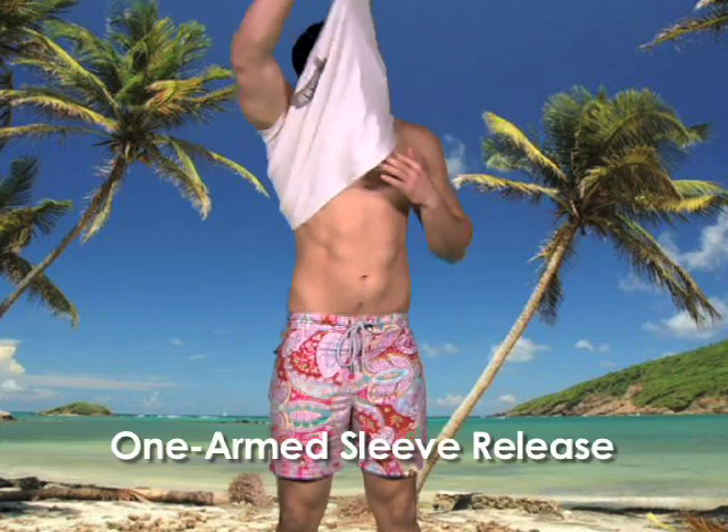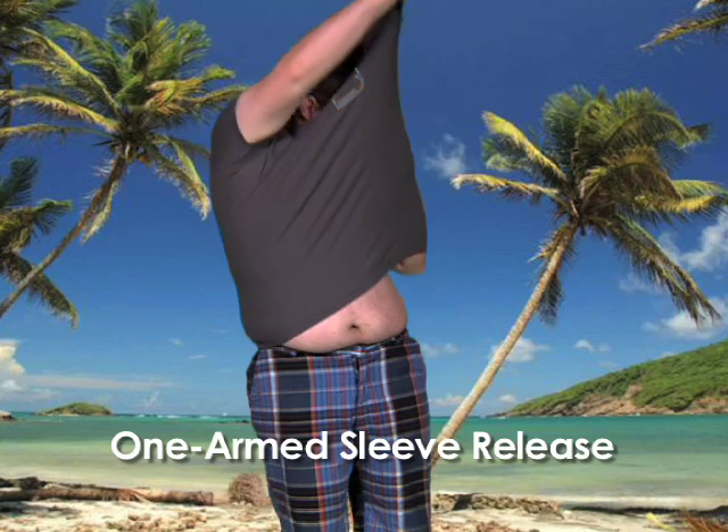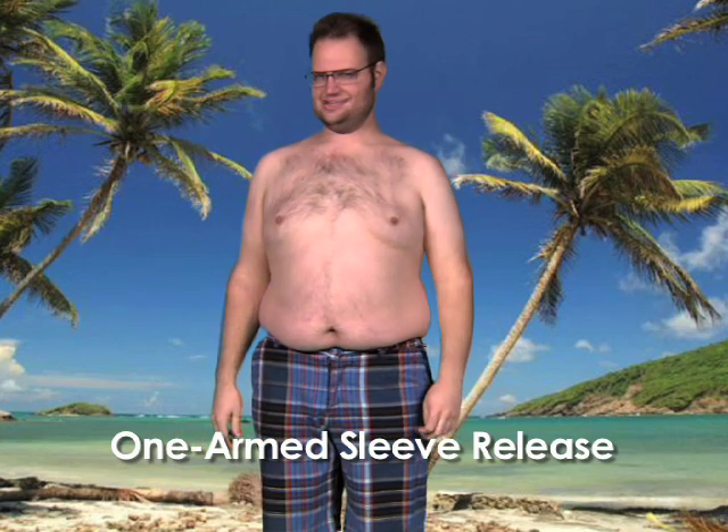The second technique: the one-armed sleeve release. That looks pretty tough. But he made it look pretty easy.